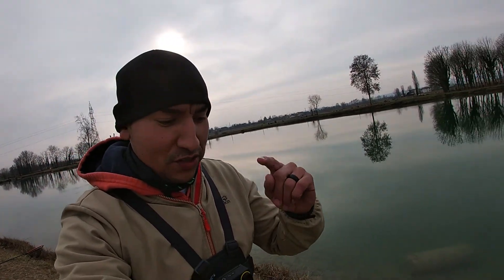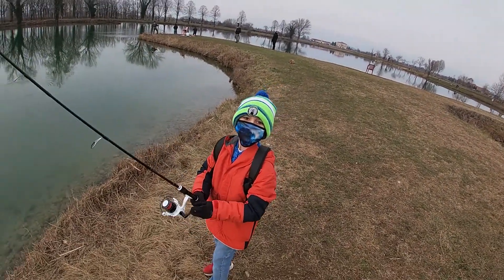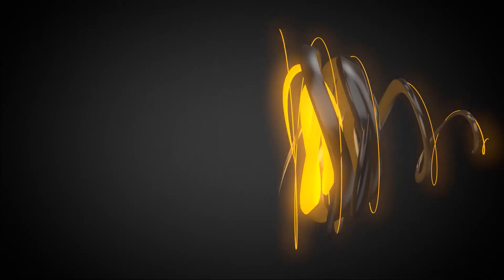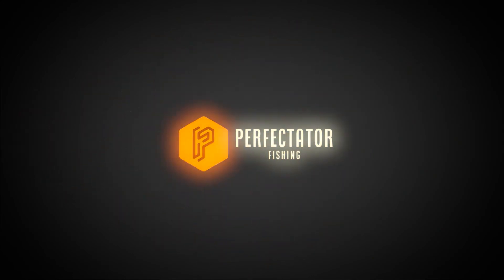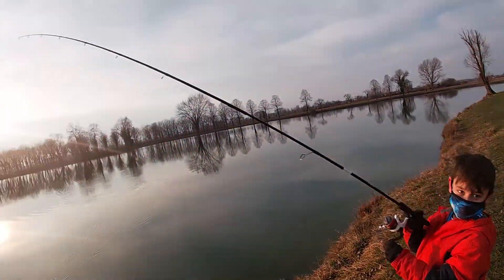What's up cyber friends! Today we're out here in Italy trying to fish for some trout. We're at this pond — supposed to be a lot of trout. We'll see how we do, so stay tuned and watch some of the footage.